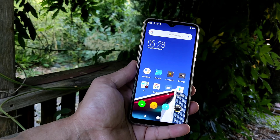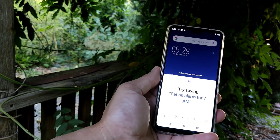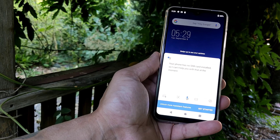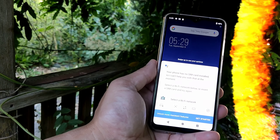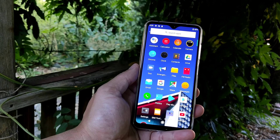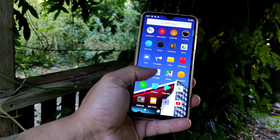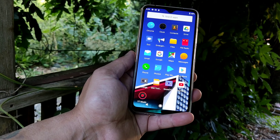This phone comes with full Google support — everything Google comes with, this phone has it. You get the Google Play Store, OK Google, Google Maps, the whole nine yards. The pre-installed apps include: Assistant, Calculator, Calendar, Camera, Chrome, Clock, Contacts, Drive, Duo, Emergency, File Manager, FM/AM Radio, Gmail, Google, Maps, Messenger, Phone, Photos, Movies, Play Store, Settings, SIM, Sound Recorder, YouTube, and YT Music.